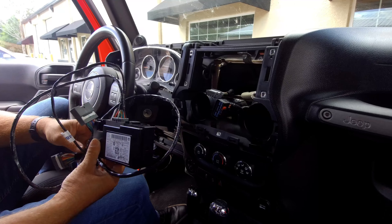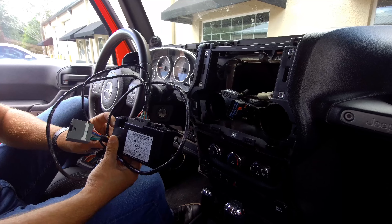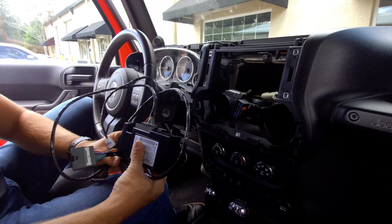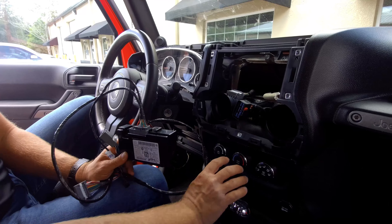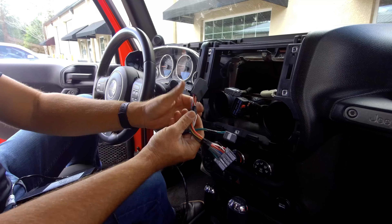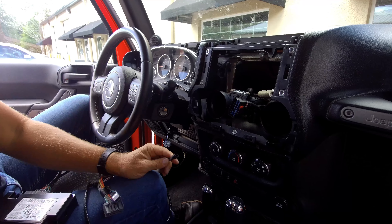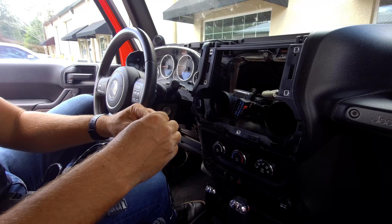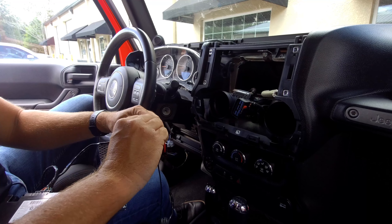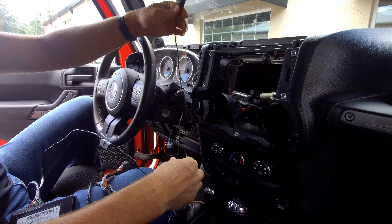Today I'm going to show you guys how to install the UConnect hands-free kit in the Jeep Wrangler JK. Very easy to install, plug and play. We're going to go ahead and install the module behind the climate controls. We have plug-and-play wiring utilizing the factory radio plug. This is going to mate with the included microphone for voice commands and for hands-free calling.